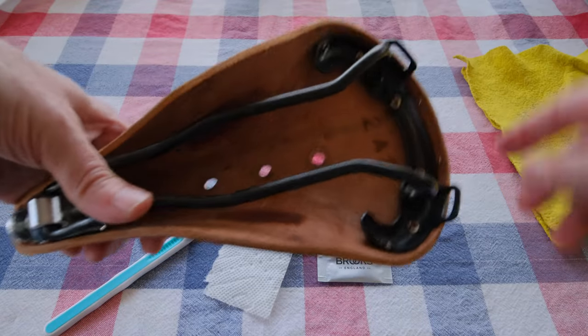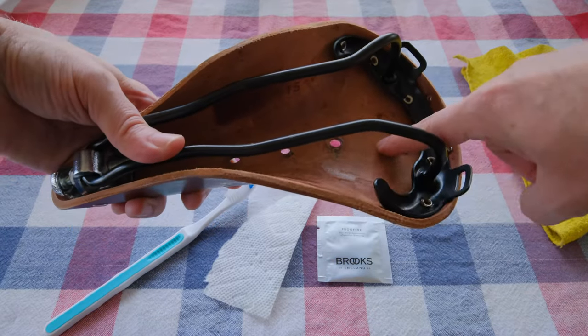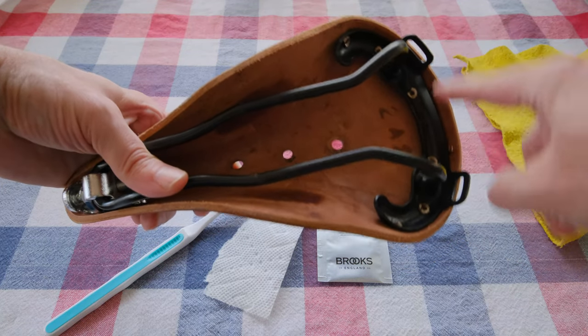You want to cover all of it, so you want to take this off of the bike. You want to cover the underside — the underside is actually even more porous than the top — and especially the edge all the way around.